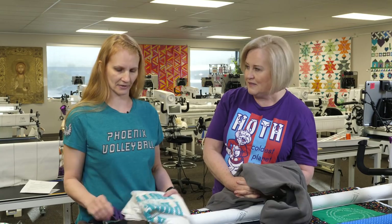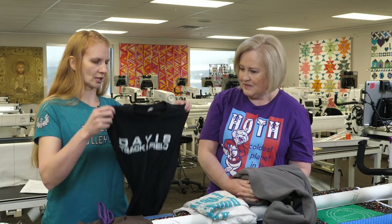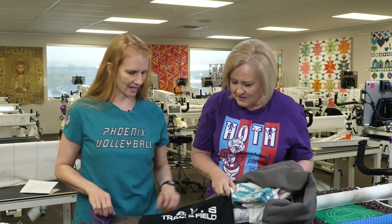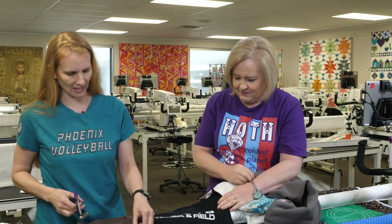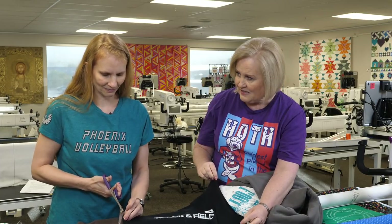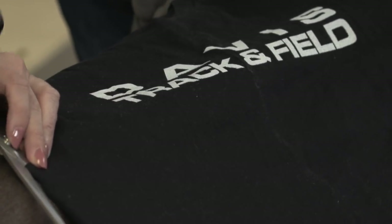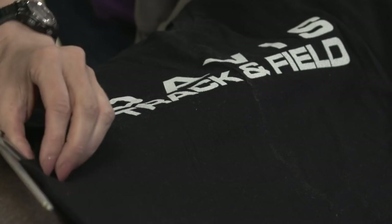After washing and drying, you want to stabilize everything you're going to put in the quilt. Before we stabilize though, here's a Davis track-and-field shirt — my daughter already cut off the sleeves. I'm going to cut down the side seam on both sides, and then cut the top as well, making two sections out of it.